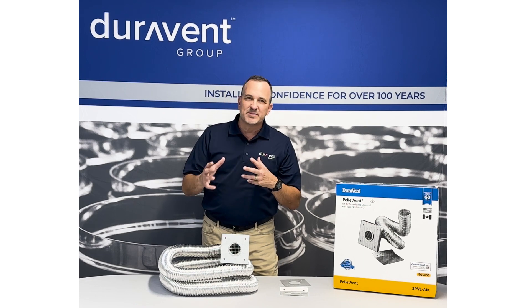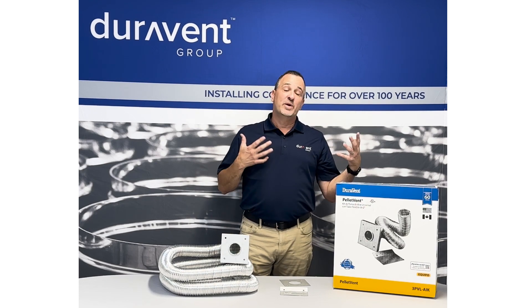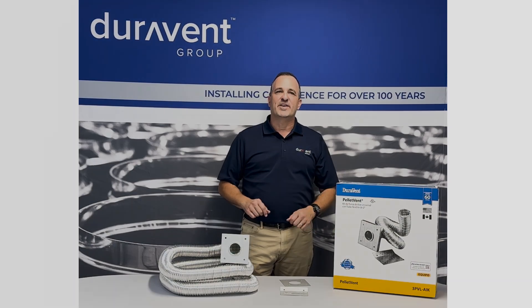This kit is one of those items that you may or may not need depending on where the stove is located and what the stove manufacturer says. We recommend you check with both — check with the stove manufacturer, check with local codes — to see if this is necessary and if your stove requires it.